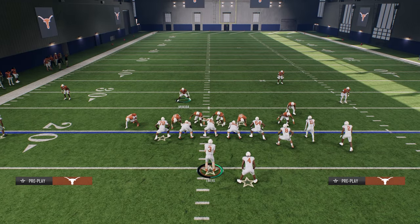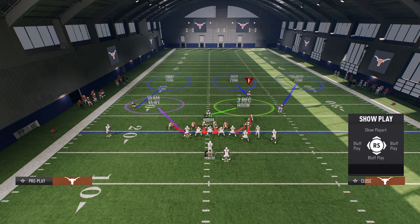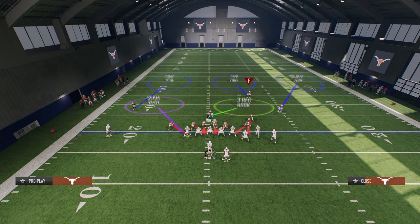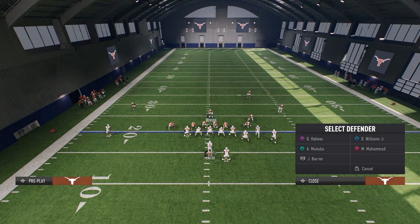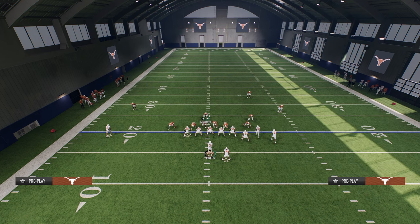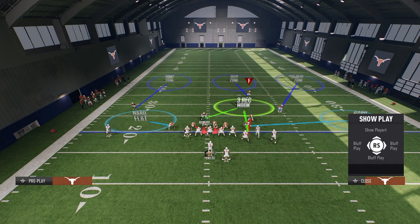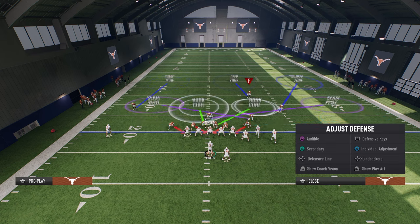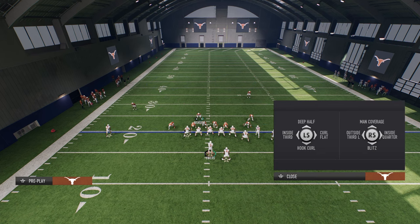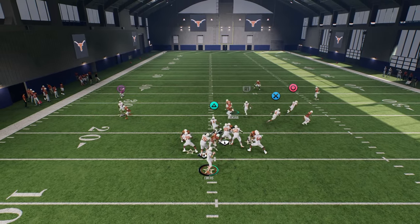You can also do a bluff blitz on the defensive end, or a vert hook, and then bluff blitz the slot corner — that puts the slot corner in a three-rec, which is one of the best zones in the game every single year. Then you can make further adjustments with your safety. You can get as adjustment-heavy with this as you want, but the bottom line is: the reason you can do all of this is because the blitz is so good and the setup is so simple.